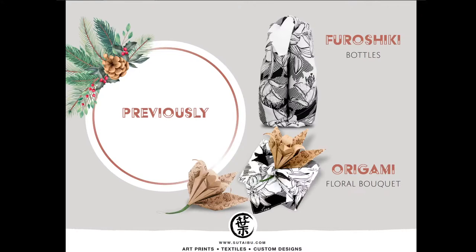Previously, yesterday, we learned how to Furoshiki wrap two bottles — it can be wine bottles or any type of bottle you want to wrap. Those were the techniques from yesterday's live show. If you're interested, you can go back to the live stream and watch it again. It's now saved in our YouTube library. Our YouTube handle is just our company name without a space, Sutaibu. Or you can find the link on our website. We also learned how to gift wrap a box.